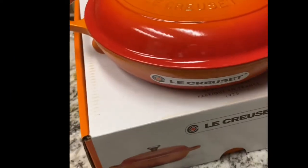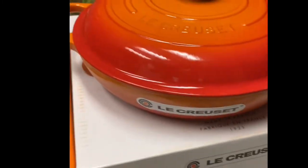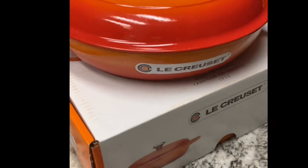So this is our brazier — this is the cover, and this is how it looks. This is our 3.5-quart brazier from Le Creuset. Let's move on to the next one — the round Dutch oven.